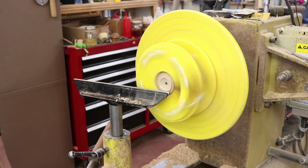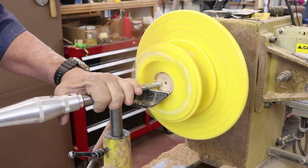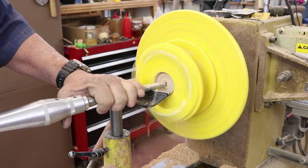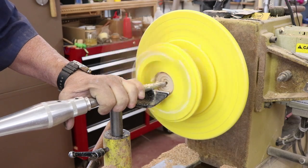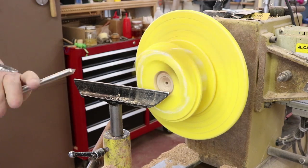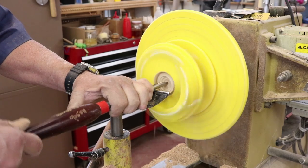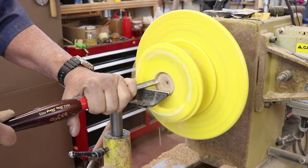I use gouges, scrapers, and eventually take most of the material off with a little hollowing tool with a carbide cutter — that worked really well. I'm going to work and reduce the material and do most of the work off camera. Right here I'm using a box scraper which worked pretty well, but I did get a catch with one of the tools and kind of knocked this off center, so I had to readjust. You have to be careful; it's a little bit difficult gauging the wall thickness and the depth of your ladle.